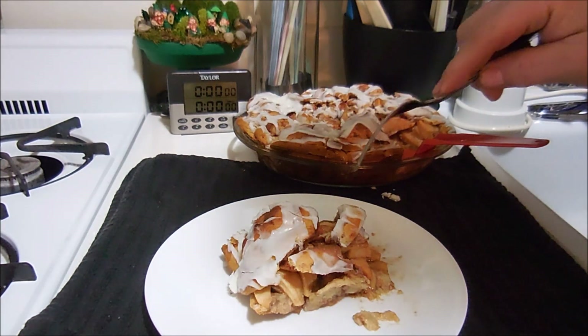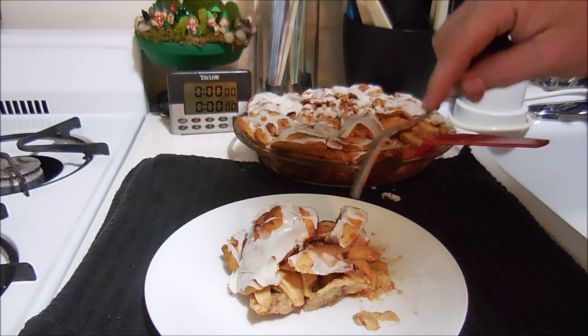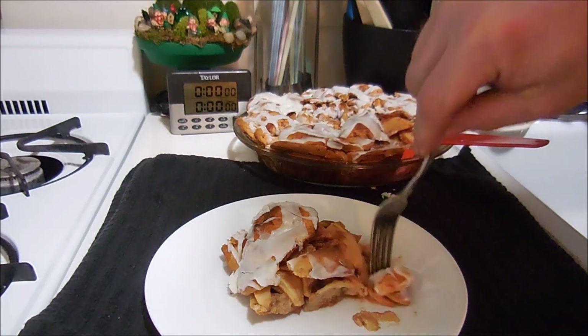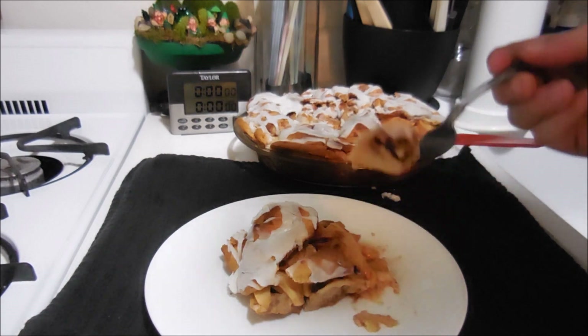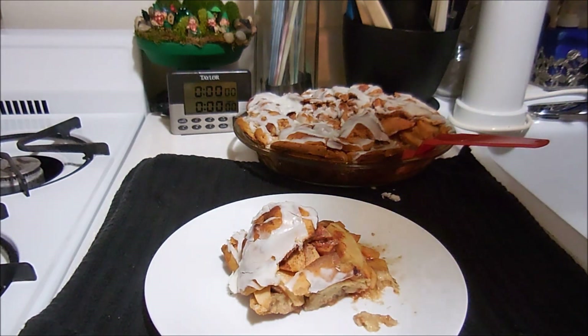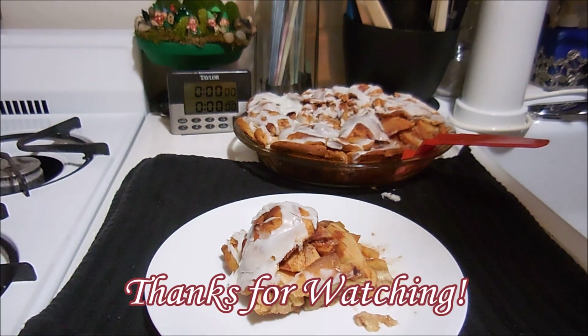Very good! So do you want me to make it again? Yep, okay. Well, he liked it — it was definitely worth making. If you like what you saw, give it a thumbs up, subscribe, and happy creating everyone!